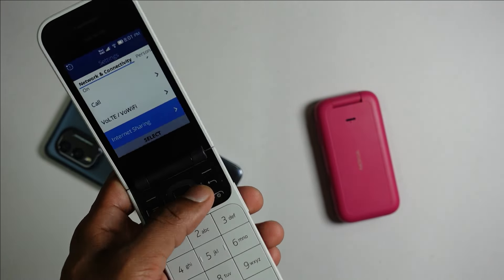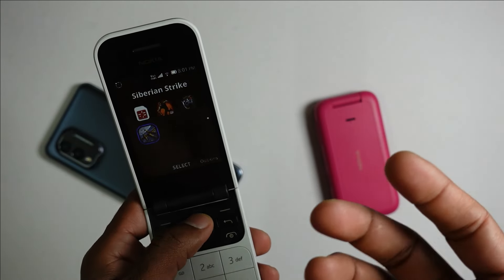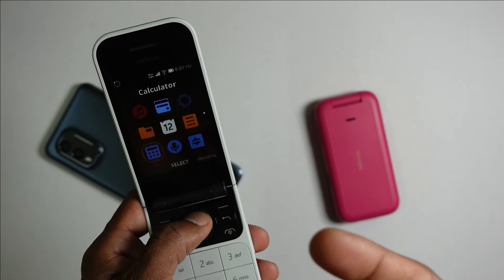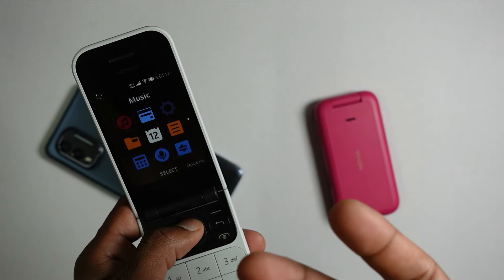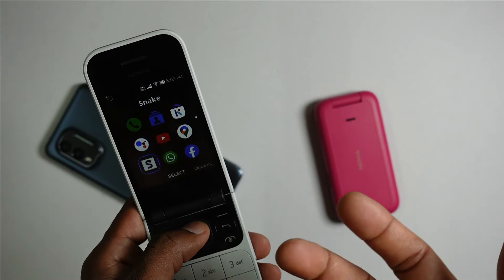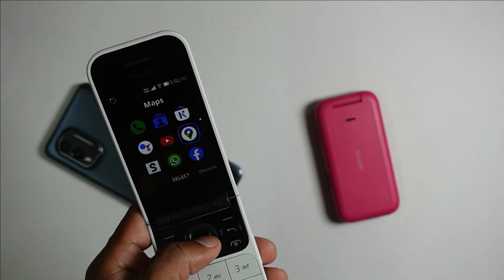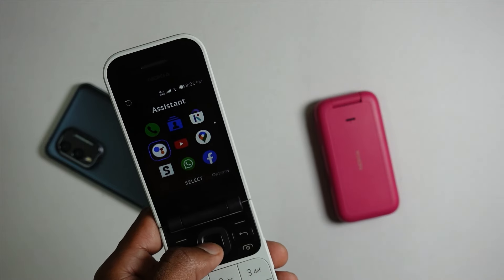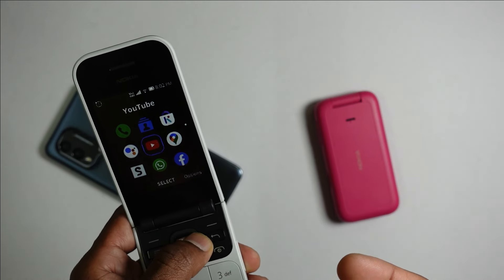One thing that sets this device apart from the S30+ is the access to Google functions as well as WhatsApp. As I've shown in my earlier KaiOS video, WhatsApp has a detailed set of capabilities here. You can sync your contacts with an Android device, sync your calendar, send emails, use navigation with the Maps app, access YouTube, and use Google Assistant — all synced with your Google account.